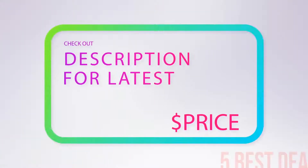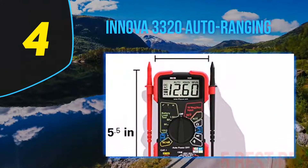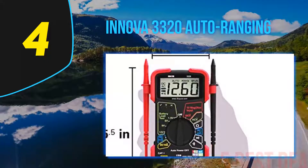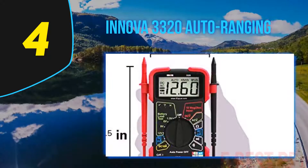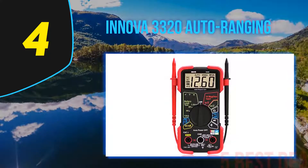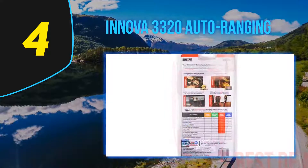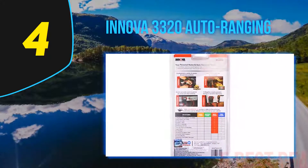For more information and price, check out the product links in the description underneath the video. Coming in at number 4 of our list: the Innova 3320 Auto Ranging Digital Multimeter, made for secure and proper maintenance of household and automotive electric issues. In this meter you get an extra function named Auto Ranging Scales,